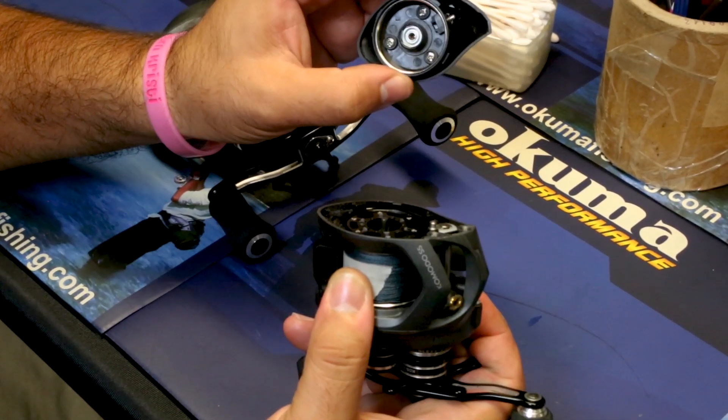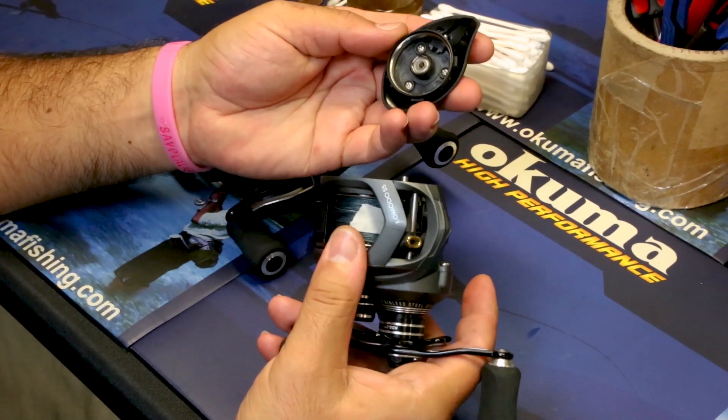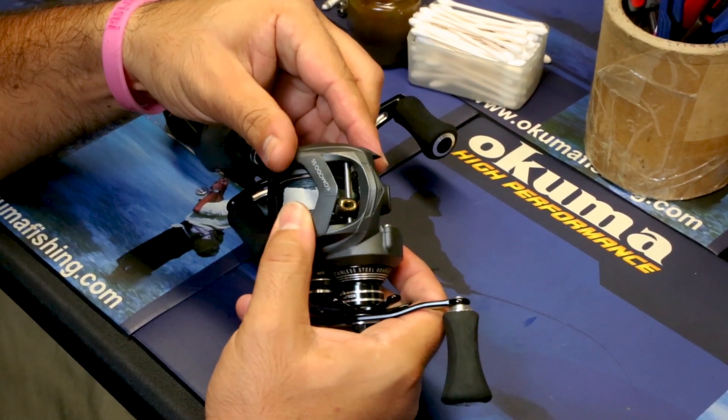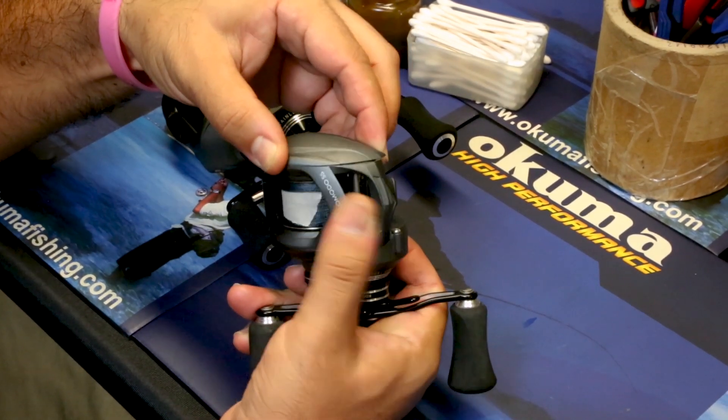You're able to access the spool bearing and any cast control features that you may want. To reinstall, you simply find the grooves — they match up to the tongues on the side plate itself — pop it back in position, and slide it back up in a clockwise manner.